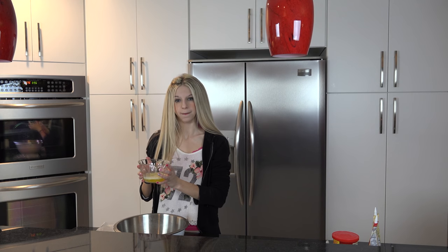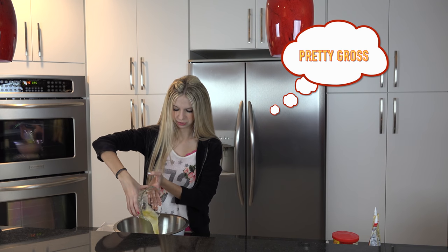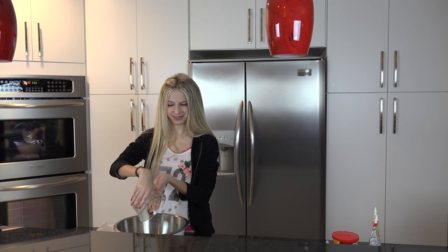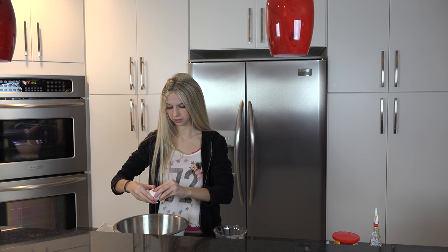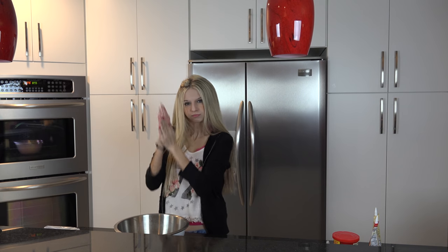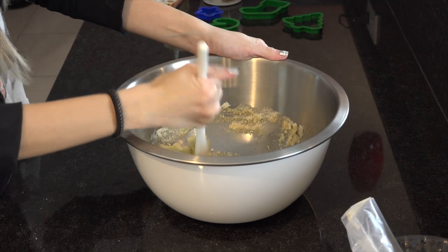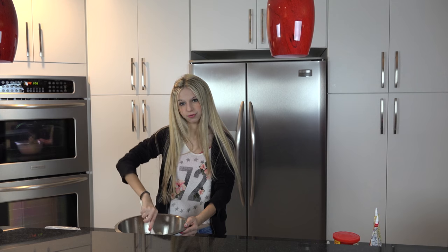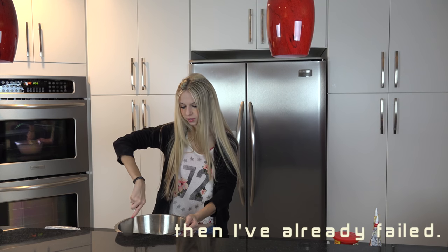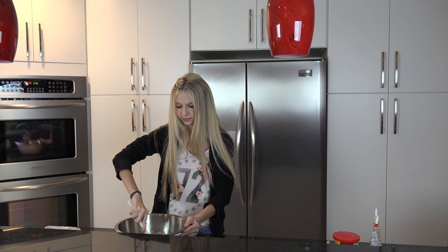Next we're going to do one-third cup of butter that's melted. It's pretty gross, so let's get rid of it — we're going to put it in. We have egg. I hope I don't get any eggshells in there. This next step is just going to mix it really good, and we're going to hope that some sort of cookie dough comes. And if it doesn't, then I'm already done. So let's hope we've got something to do.